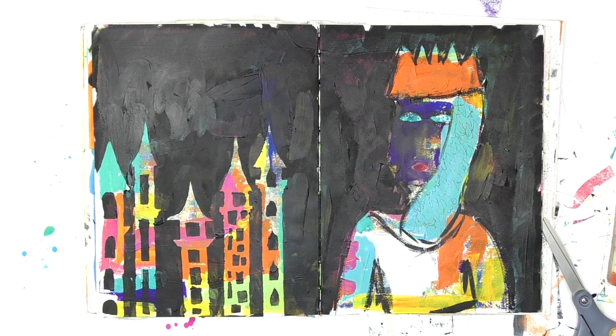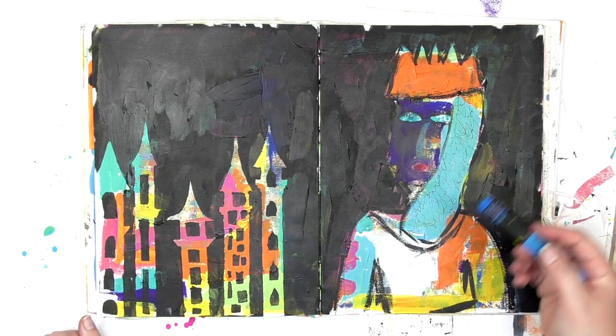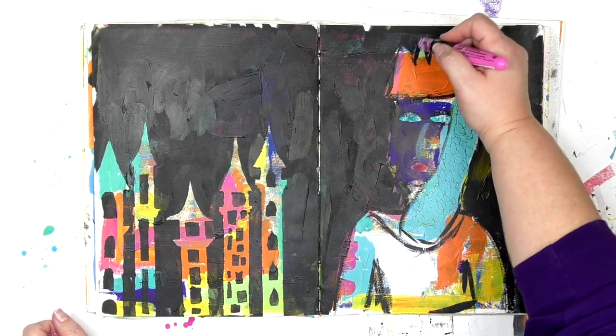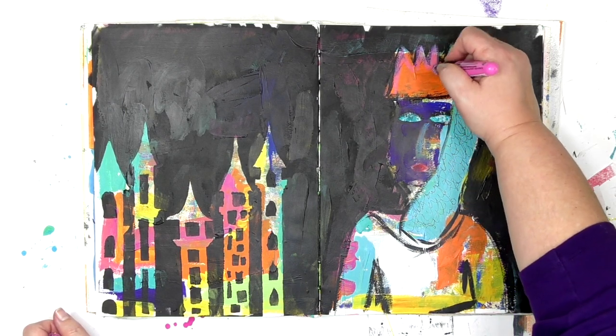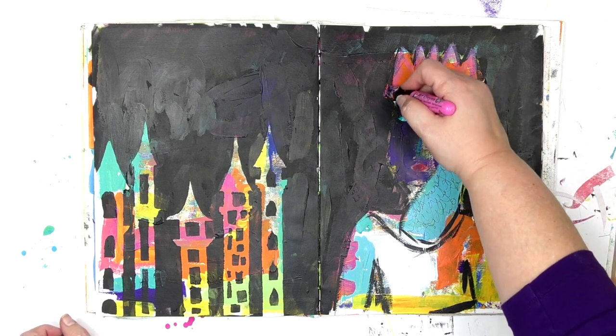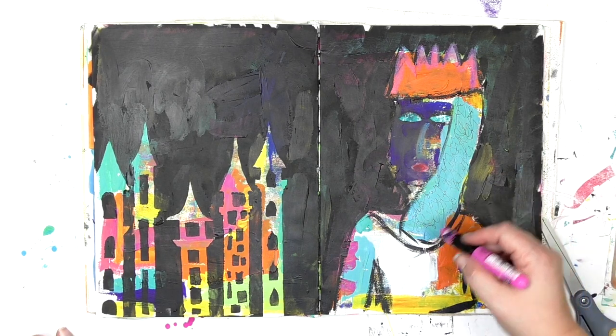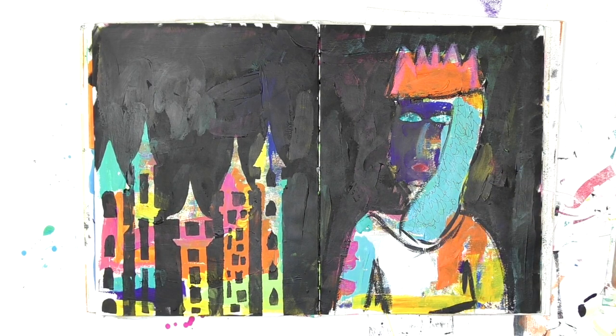Pretty much it was clear to me as I fiddled around with the nose that I should never, ever, ever be a cosmetic surgeon. I probably shouldn't try and write scripts for Hollywood either, because some kind of queen that's also a bird and keeps it a secret doesn't really seem like it's going to be the next blockbuster coming out of Hollywood.